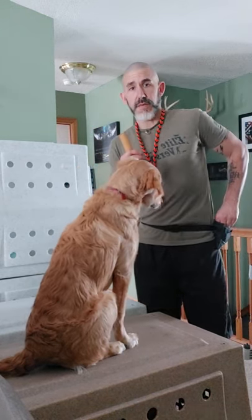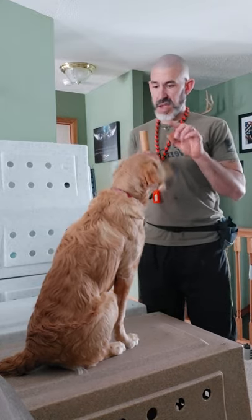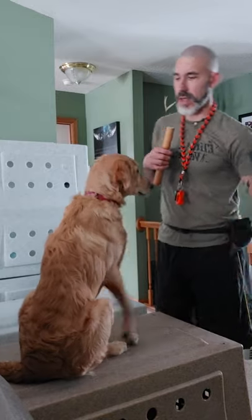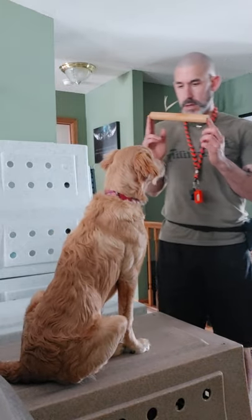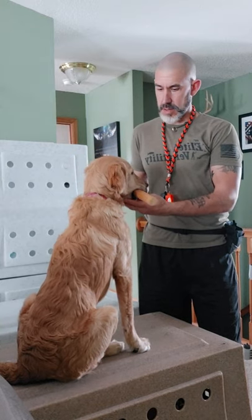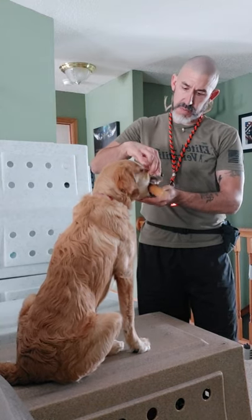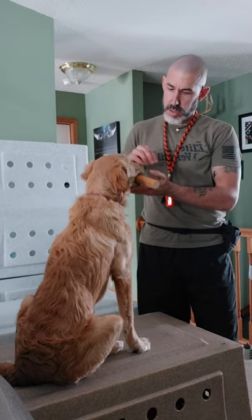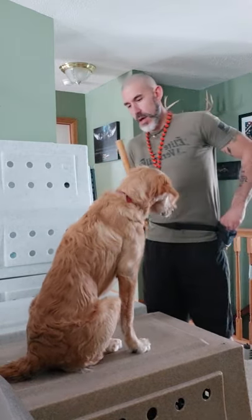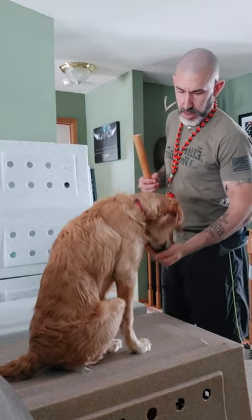You can see I am not asking for a whole lot — I am probably getting maybe two seconds of holding it. But we are marking the behavior and getting it out right away. Good girl. One more. She is reaching out, she is grabbing it — that is what I want. Drop. Good girl — and that is going to get a jackpot, all kinds of good stuff.